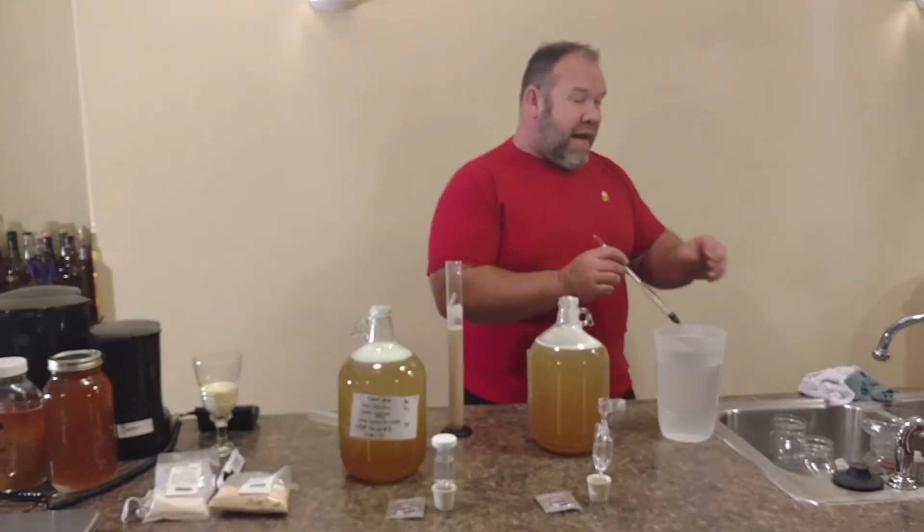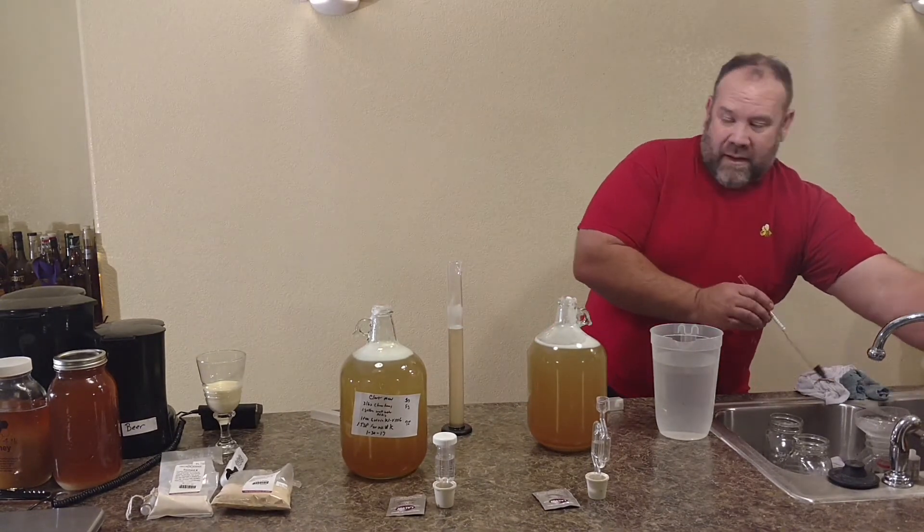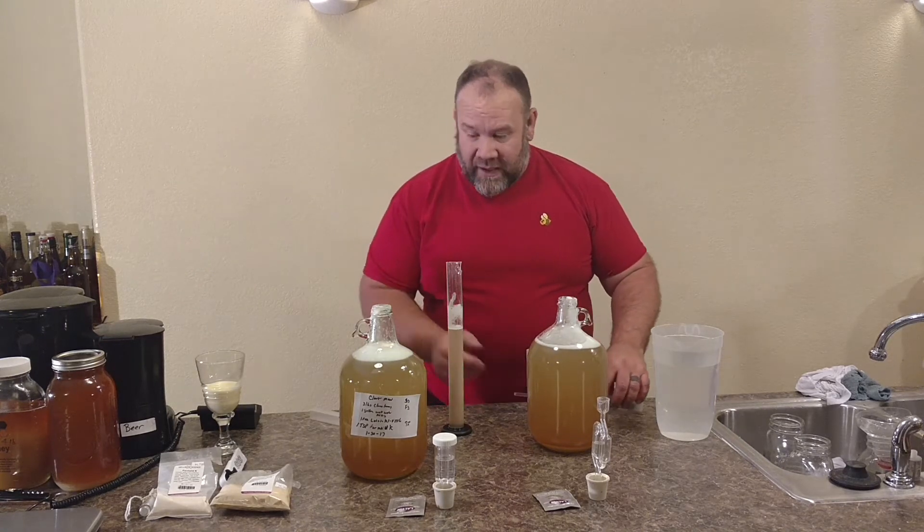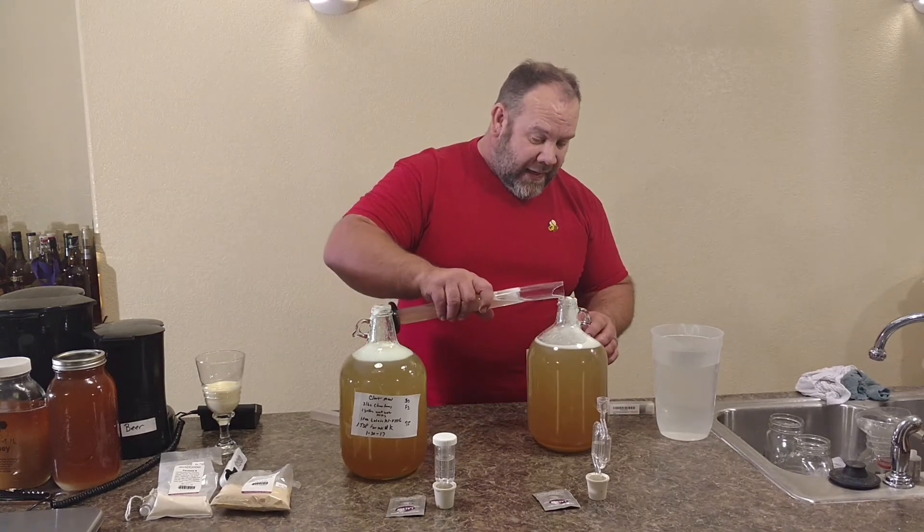Remember, you should have a rag or something wet. We'll just kind of rinse off the hydrometer so we don't get a false reading on the next one.